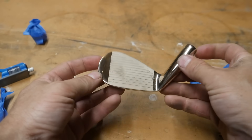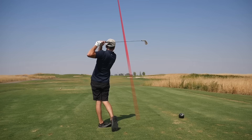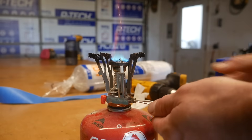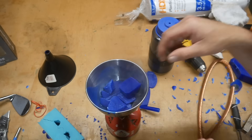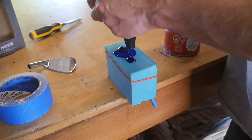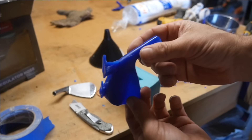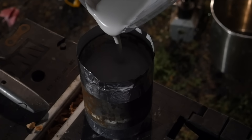Last video, we built this 8-iron out of pennies, and based on the metrics from the launch monitor and our course test, it actually performed really well. In this video, we're trying aluminum — specifically aluminum foil. This probably isn't a good idea, and I don't think there's ever been a muscle back or blade style iron made from aluminum, but we're going to do it anyways. Maybe it will surprise us.